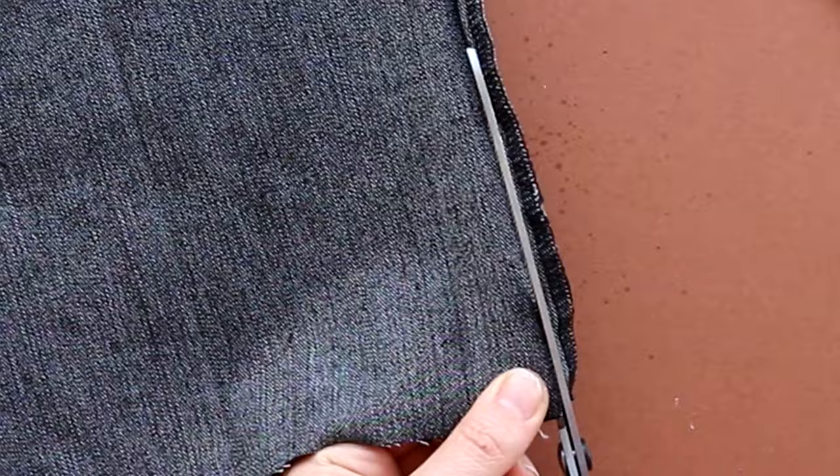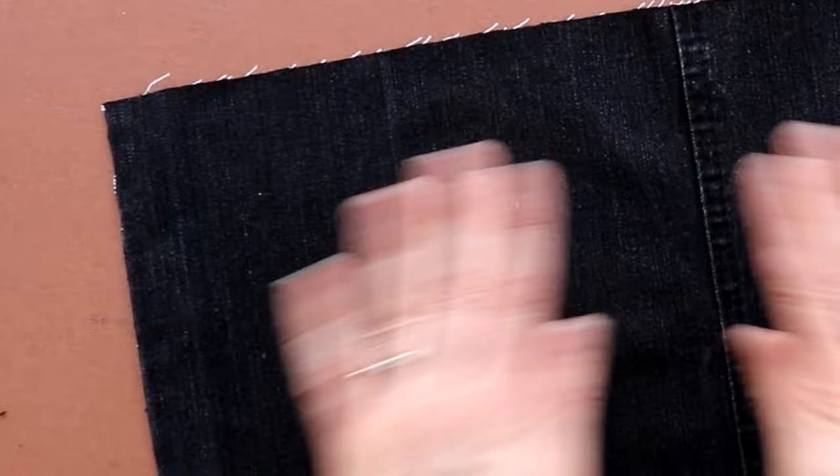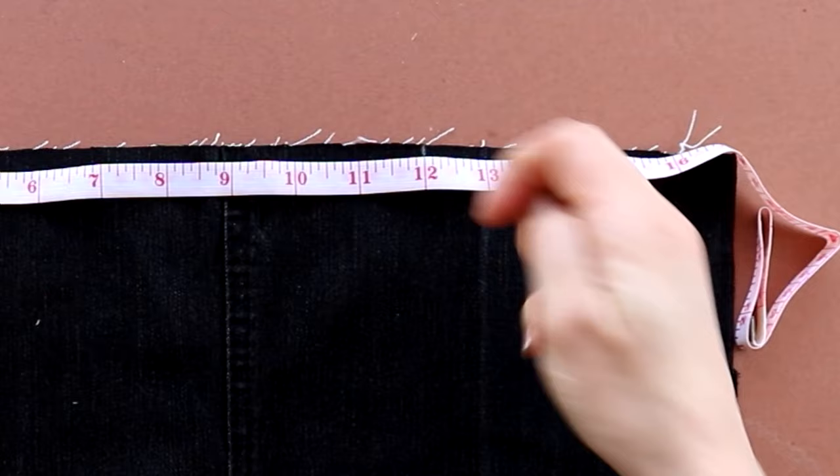Then open it out — try not to touch the raw edges because denim does fray. I'm marking 12 inches on the longest side, top and bottom, because we're going to reduce this down. It's too long at the moment.